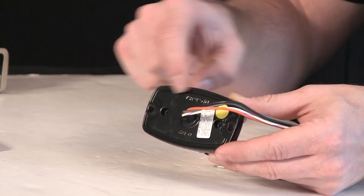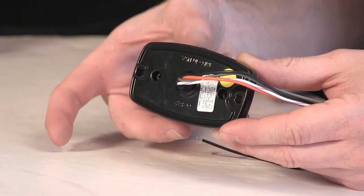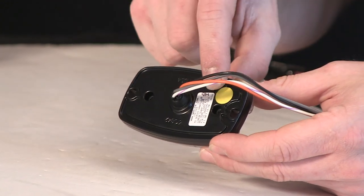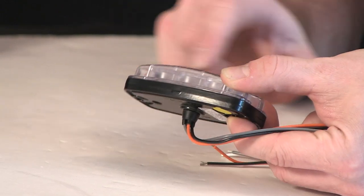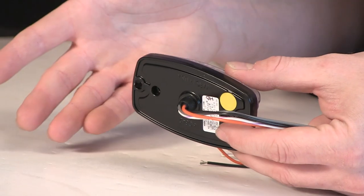Two screws go through the back black cast housing here into the front lens. Also, yellow Gore-Tex breather, which allows air to escape from the front of the unit here for heat dissipation.